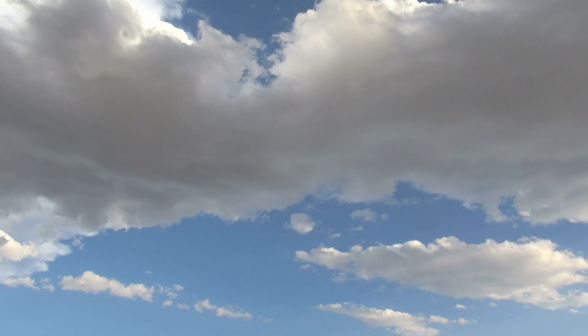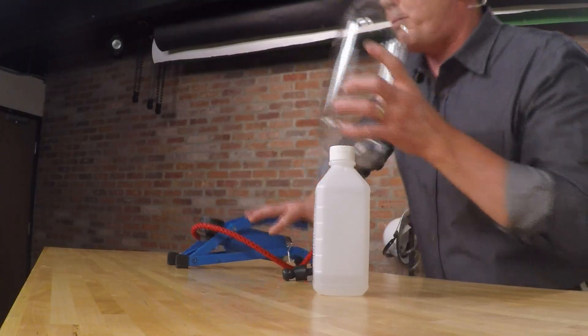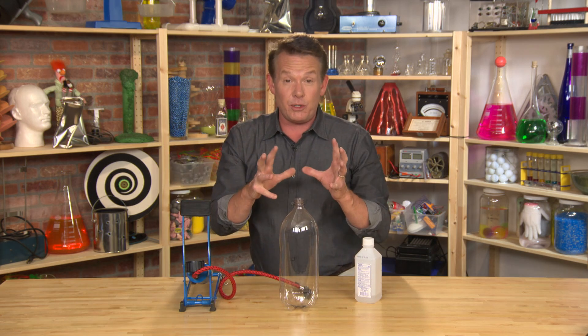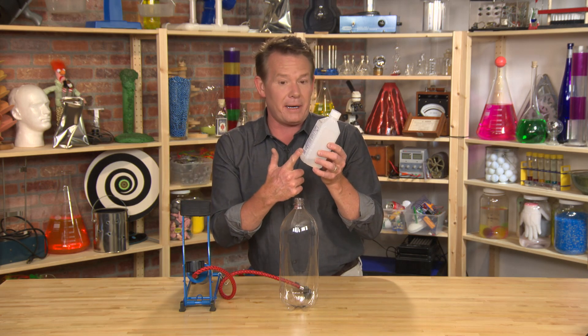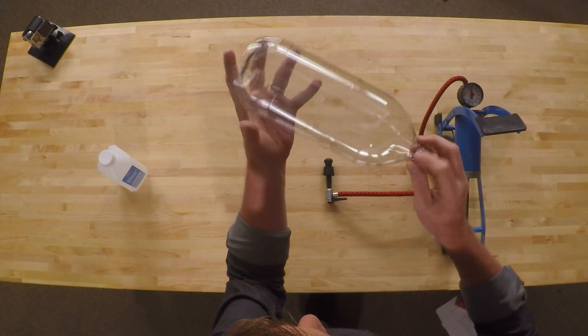We can make a smaller version of a cloud right in a 2-liter bottle. Now, you're going to need a foot pump — that's going to give us some more pressure. And in order for that liquid to evaporate quickly, we're going to use rubbing alcohol. I'm going to spin it around in the bottle like this so it will begin to evaporate.